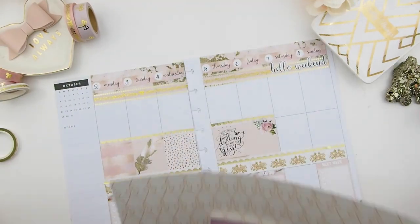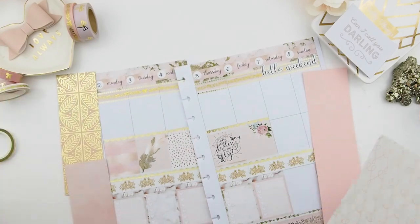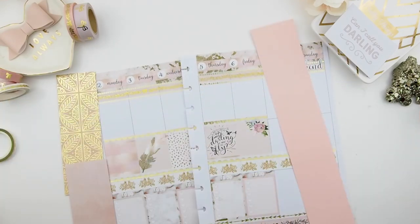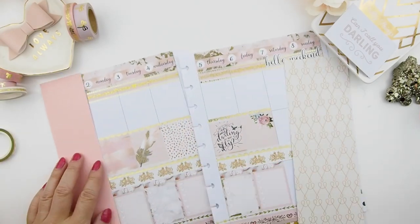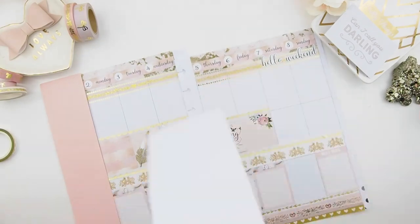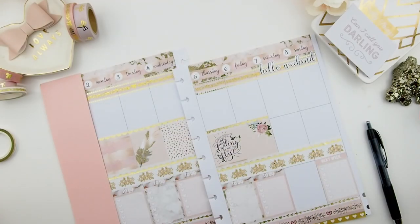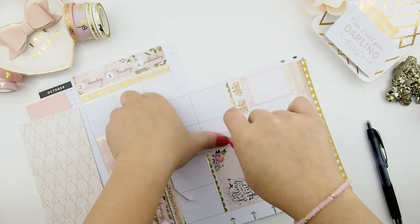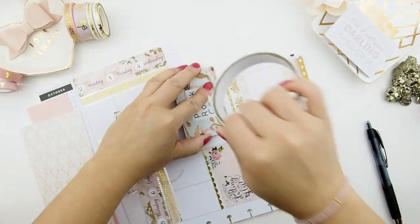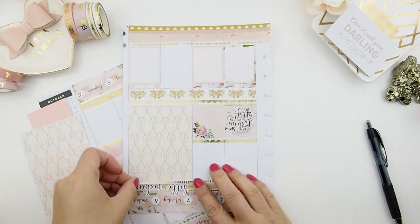For the weekend section, I pulled out a few scrapbook papers to see what would match. I decided to use the white background with a spiral print because it's a little lighter — the pink felt too dark. By the way, I decided to do a no white space spread because her kit has a lot of stickers and that is totally doable for a no white space spread.